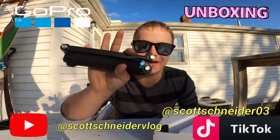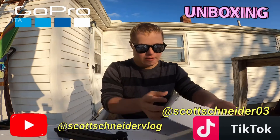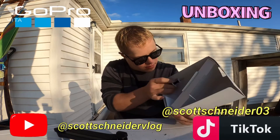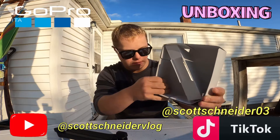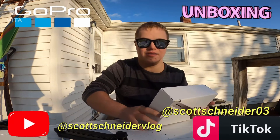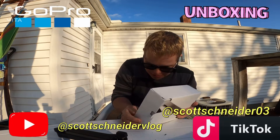Snow tubing — heck yeah! I need to get this out. Hang on, this is hard to open up. Dang, this is hard to open, guys!